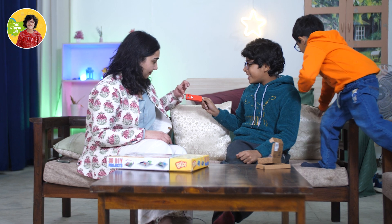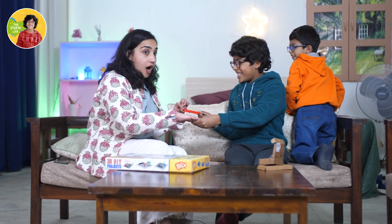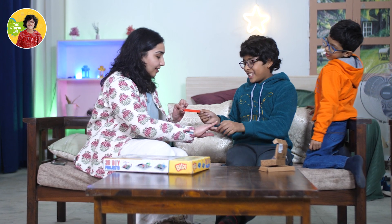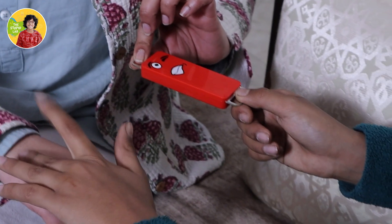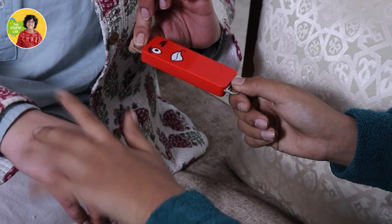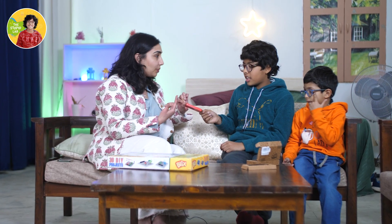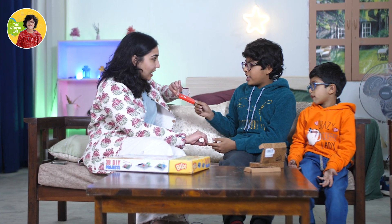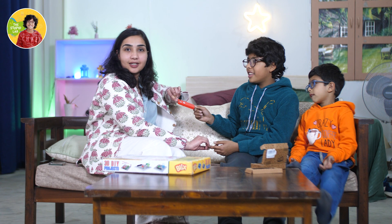I saw it in Shark Tank and I know how it works. So Diri, hold it like this - now give me your hand. See! Let me play a piano on your hand. This is good! When I hold it from this end, we are not a complete circuit. But when we touch each other, because our body is a good conductor, this makes the sound - because the circuit is completed. Wow!